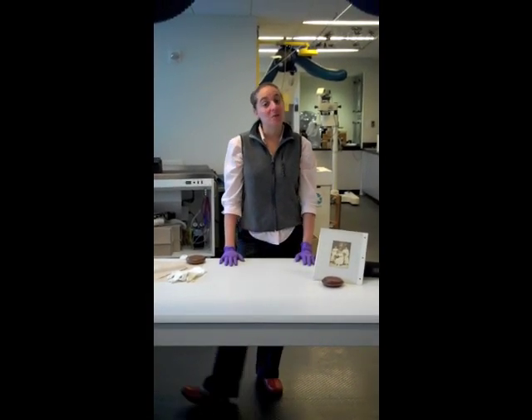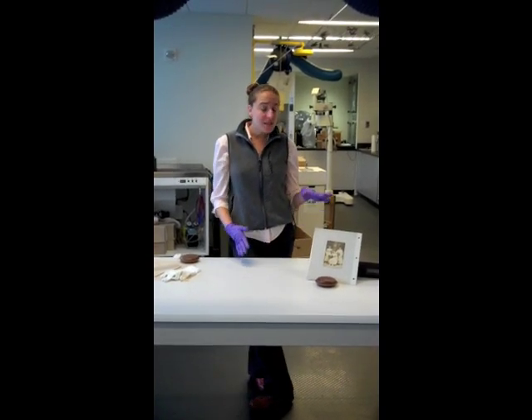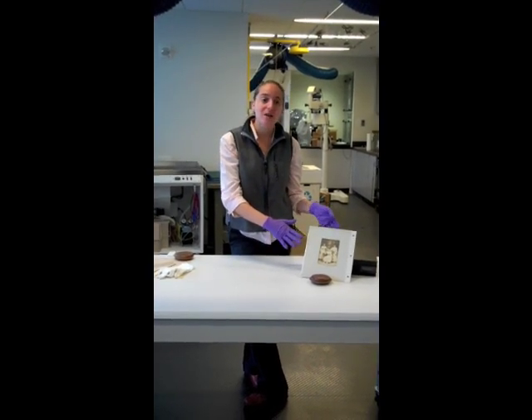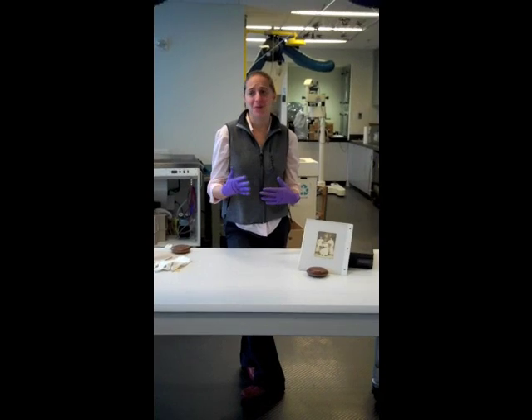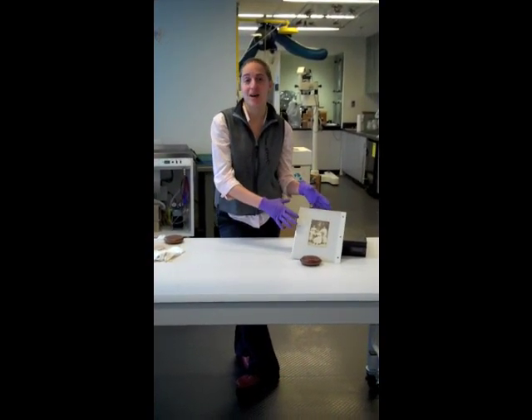Hi, I'm Anna, and I am a postgraduate fellow in conservation here at the Smithsonian Archives. Today I'm going to talk about the magnetic photo album pages, which are everywhere — I have them, you have them. Everything from before I switched to digital is on these kinds of album pages.